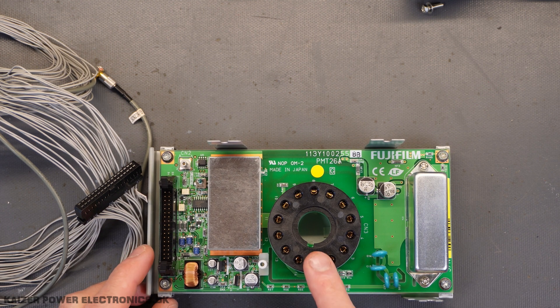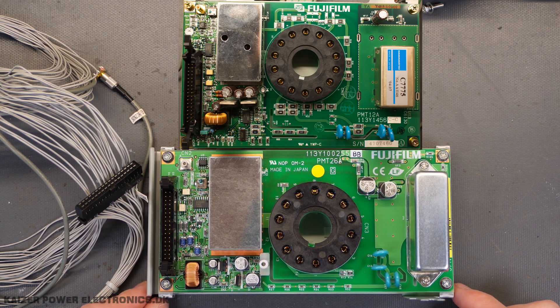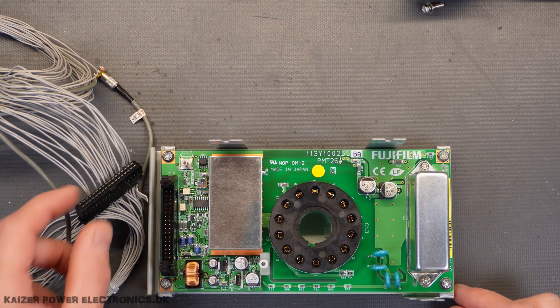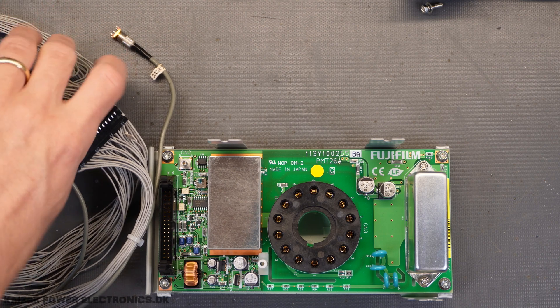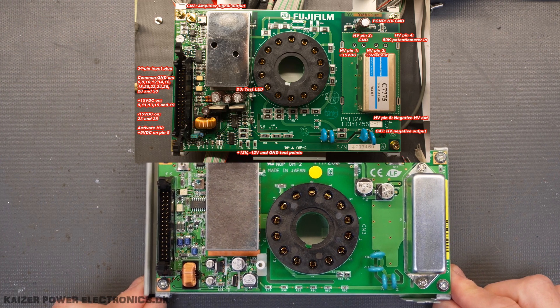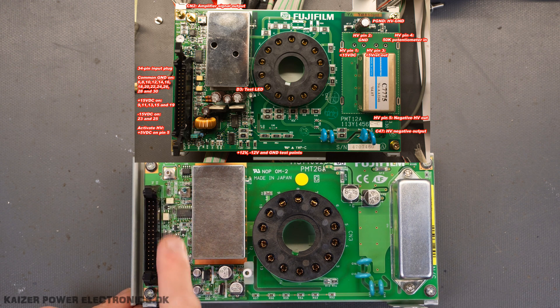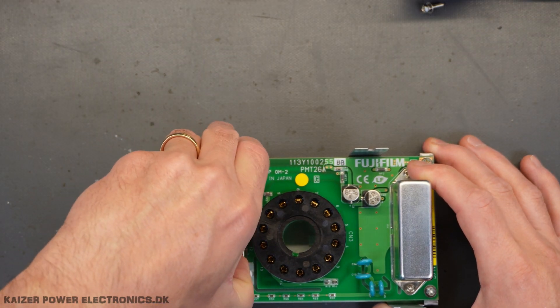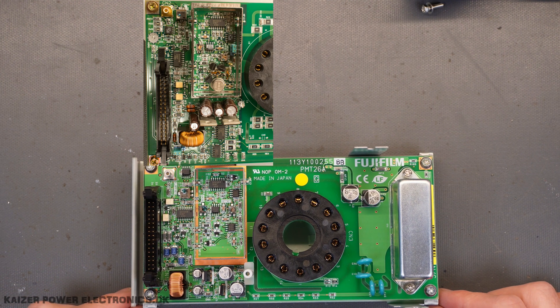The high voltage power supply connectors for the tube socket and the analog amplifier seem very identical to the PMT12A that I have taken apart and reverse engineered earlier. It has this 34-socket pin header along with a small coaxial cable. What I want to do is compare this PCB with the PMT12A assembly, and as you can see, it is very much an identical layout — they did not invent something completely new. We can see a lot of the input/output and the power supply section is very identical, and if we peek into the analog amplifier section, we can also see that the layout and even some of the IC names is actually the same.